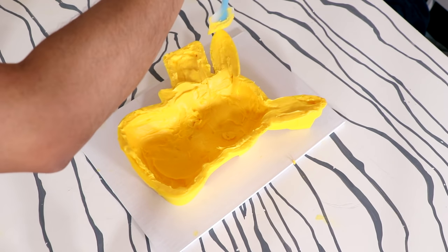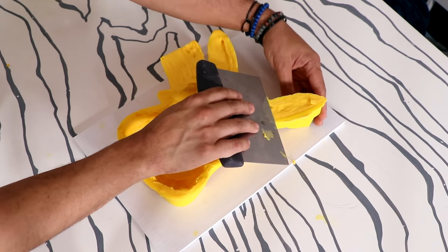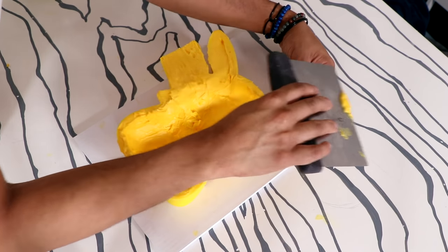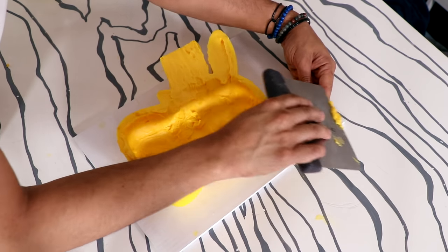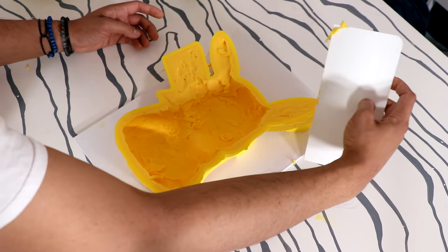I decided to make the ears and the tail solid pieces of white chocolate because I was scared they were going to break off and needed more support. So I filled them to the top and scraped away the excess white chocolate to seal in all of the sprinkles, gumballs, and Sixlets that I'm going to put inside.